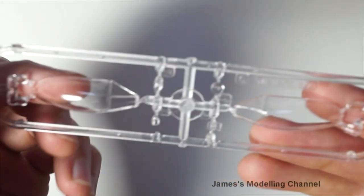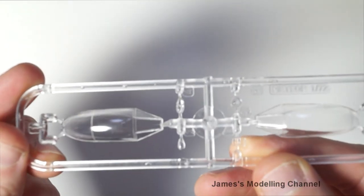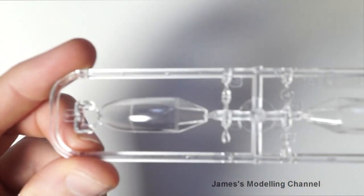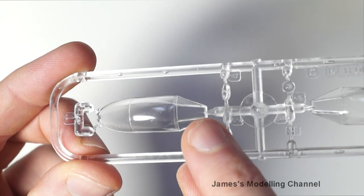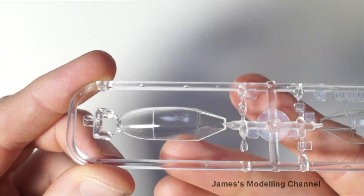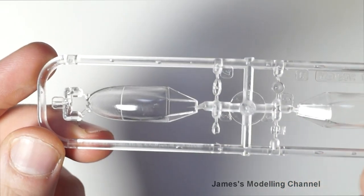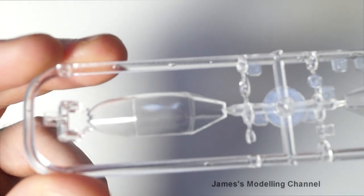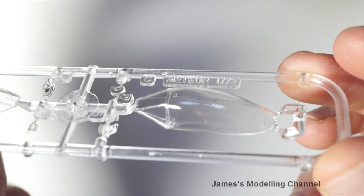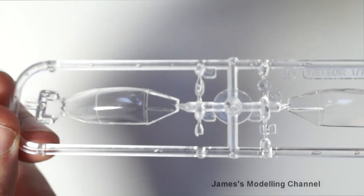Moving on to the canopy — there are two options, both with landing lights, and a weapon sight is also included. There is a slight crack and a split, with some imperfections around that area. Other than that, both canopies are quite clear.